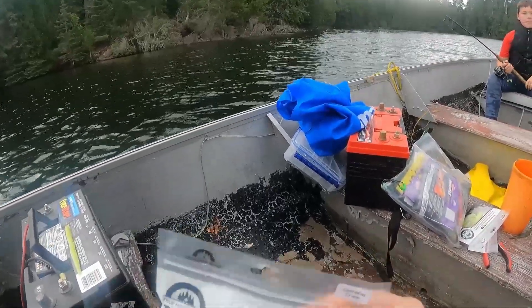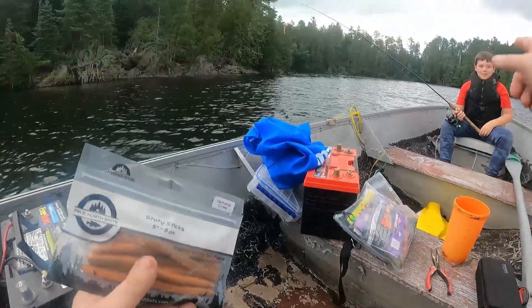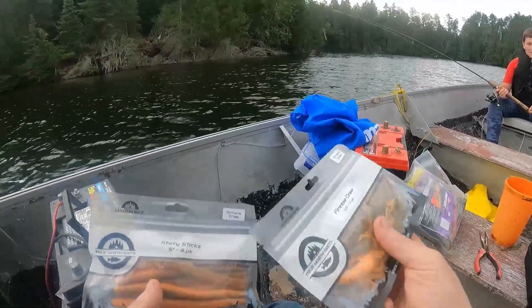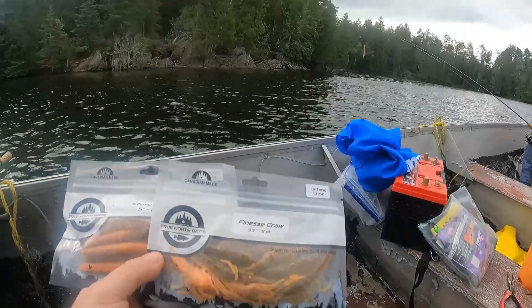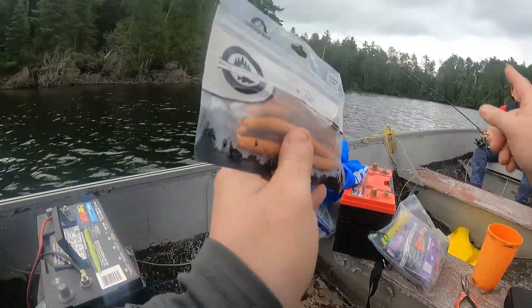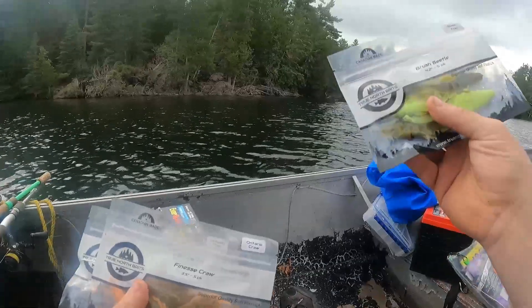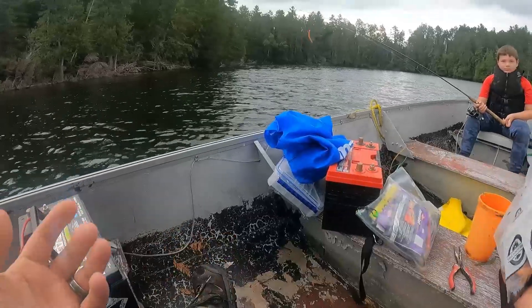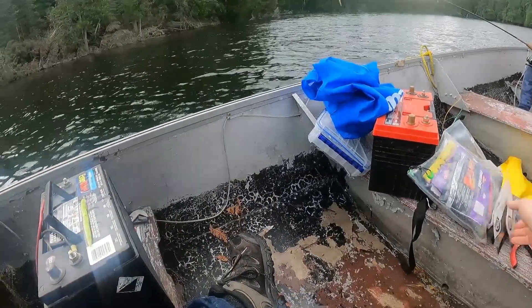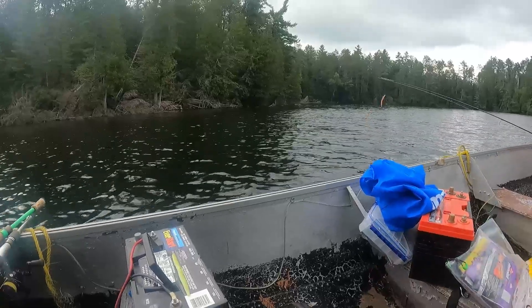Today we are trying to do a review for True North Baits. First time on the channel! We're trying True North Lures. We've got the little stick bait, the Senko-style lure, we've got a finesse craw, and we've got a brush beetle to try out. Let's see what we think about the lures today, Tyler. Are you excited to try out True North Lures? Yes. All right, let's get to fishing.